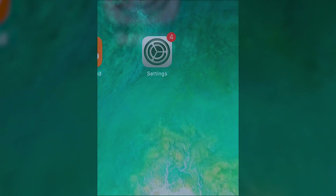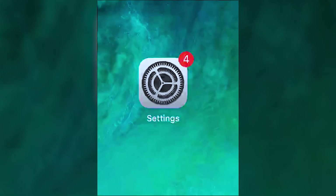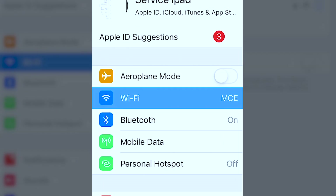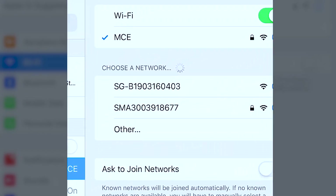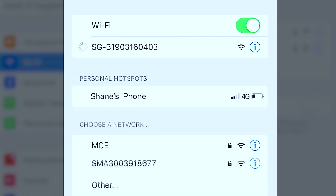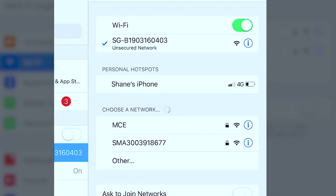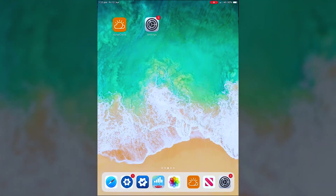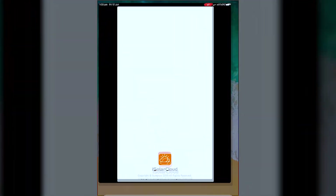In order to reconnect your SunGrow Inverter, the first thing we need to do is select your settings and go to Wi-Fi. We want to select the SunGrow network — it will be 'SG' followed by the inverter's serial number. Once that's connected, go back to the home screen and select the iSolarCloud app.